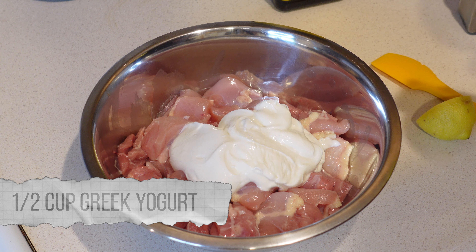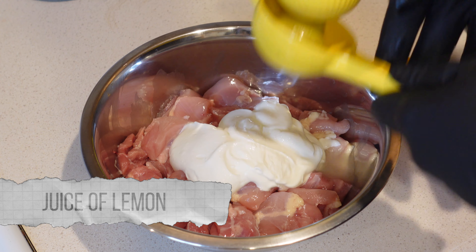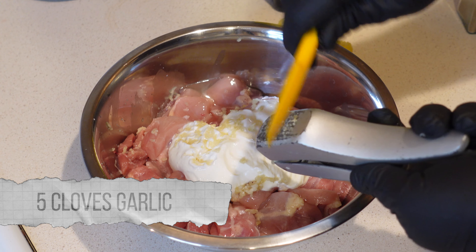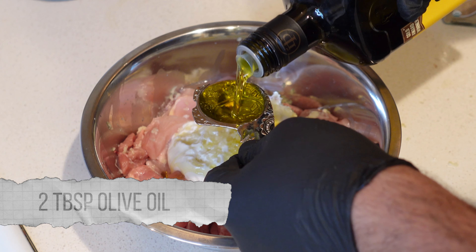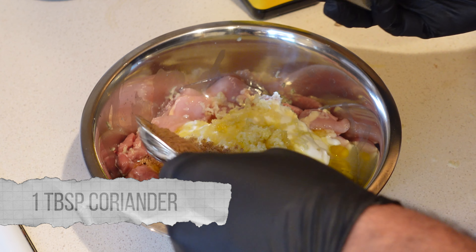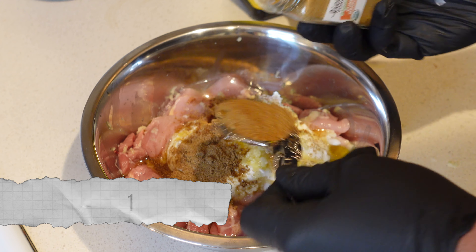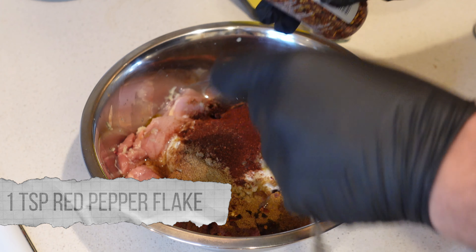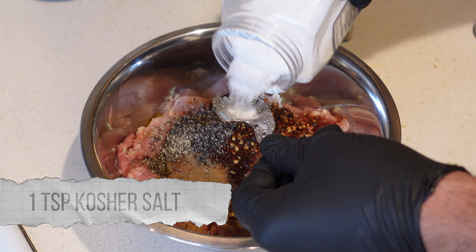So we got our chicken thighs. That's a half a cup of the Greek yogurt, and the juice of one lemon — this is a baby lemon, so if you just have a big lemon, just do half a lemon. I'm going in with five big cloves of garlic out of this garlic press. About two tablespoons of olive oil. Now this is a tablespoon of that coriander, a tablespoon of that cumin — this stuff really brings it out. The smoked paprika is also a tablespoon. Red pepper flake is a teaspoon. We're going in with a teaspoon of coarse black pepper and a teaspoon of kosher salt.